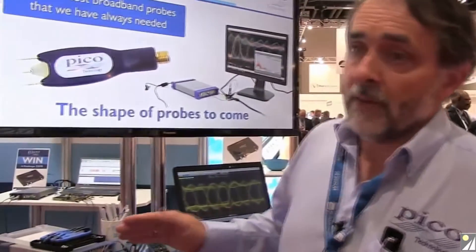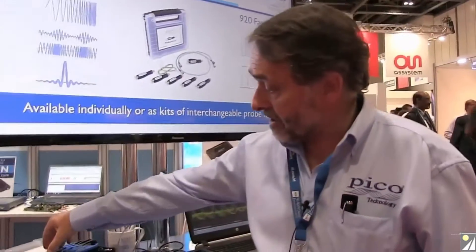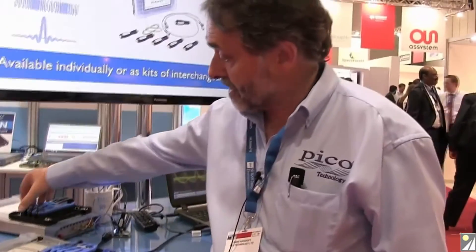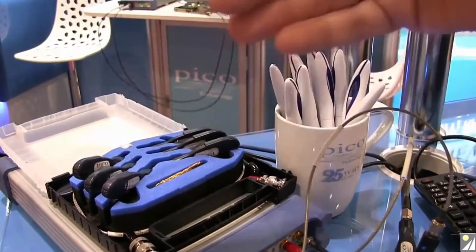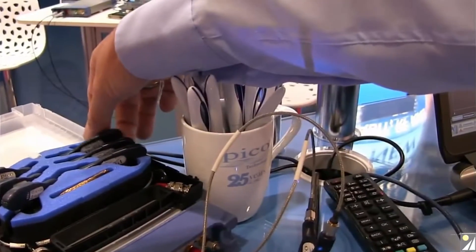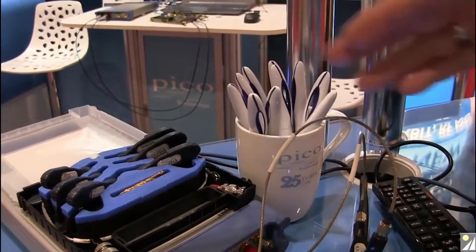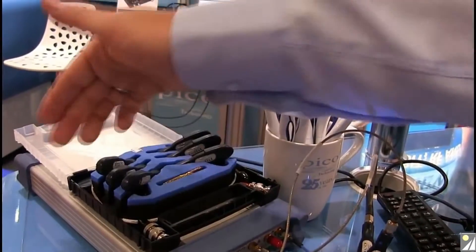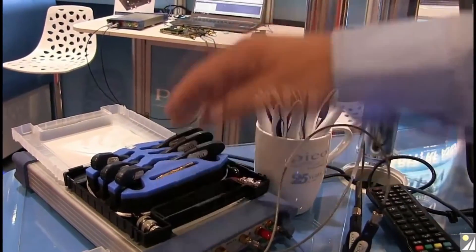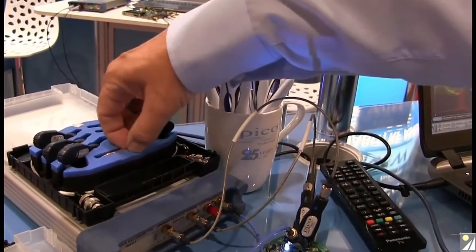Unusually amongst passive probe solutions, we have a range of division ratios. Here I show a kit of probes: divide by 5, divide by 10, divide by 20. On the left-hand side we have AC coupled probes; on the right-hand side, divide by 5, divide by 10, divide by 20, DC coupled probes. These are provided as a kit or individually with appropriate high-performance cables, adapters where necessary, and solder-in facilities.